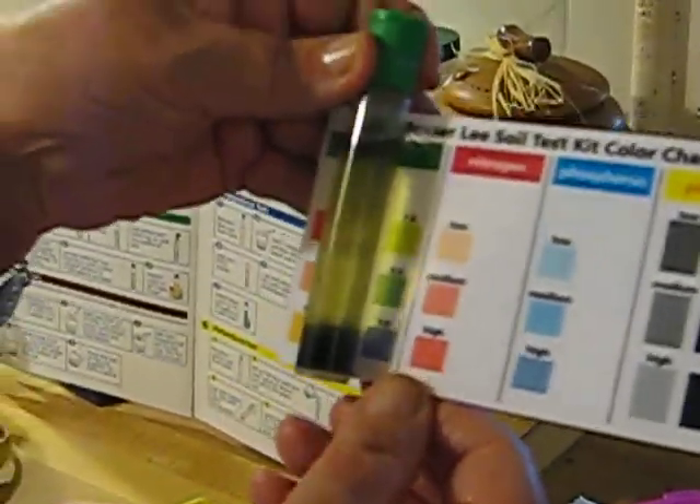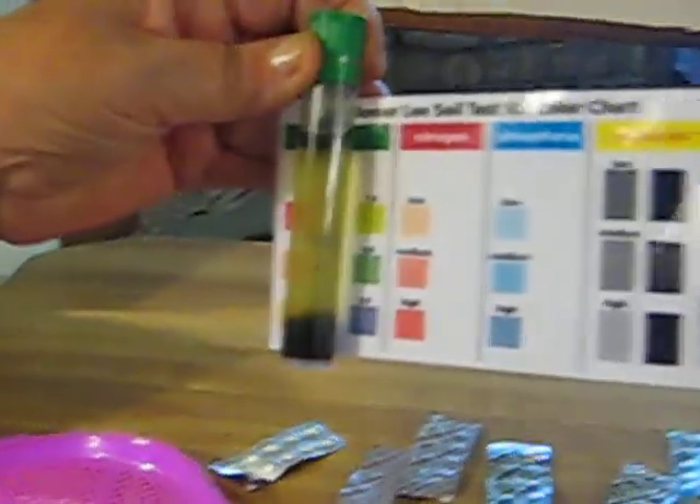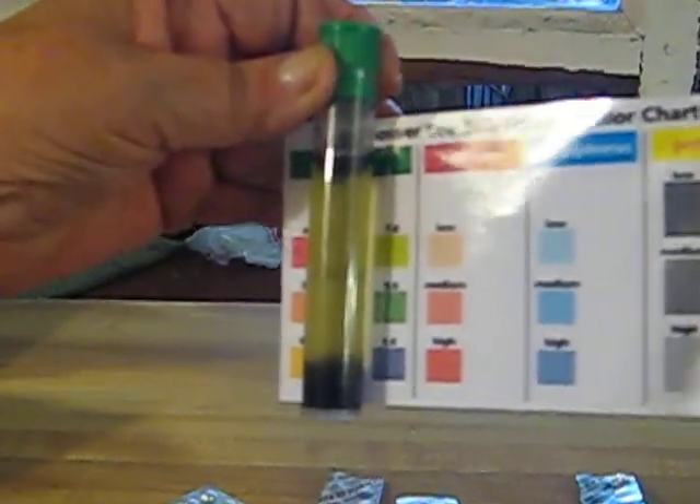At least we know that it's above 6. I would say that it reads 7. So that one was the pH test.